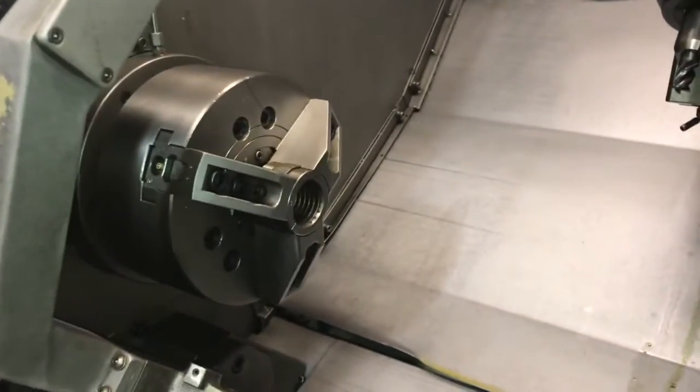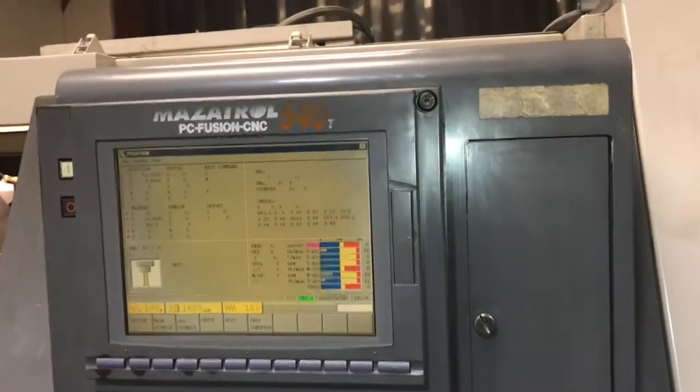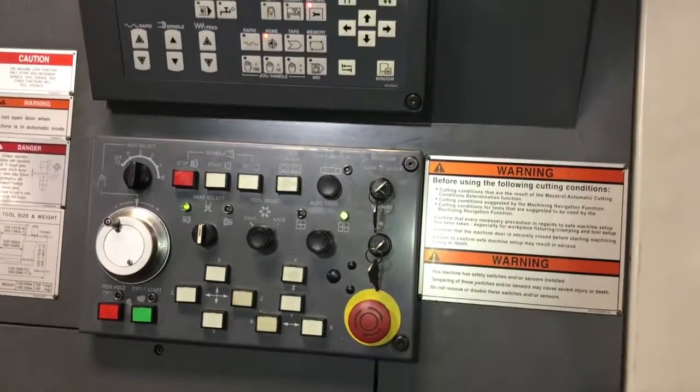Got an 8-inch chuck on the main, 6-inch on the sub, 12-position turret, 640-T control, got a parts catcher, chip conveyor.